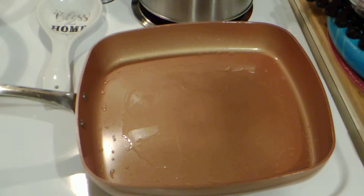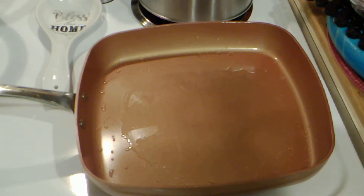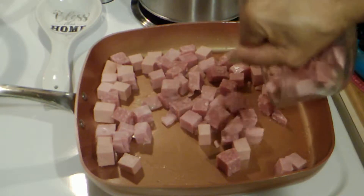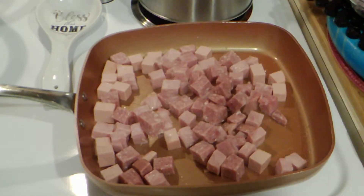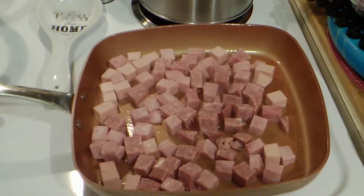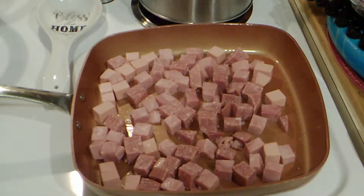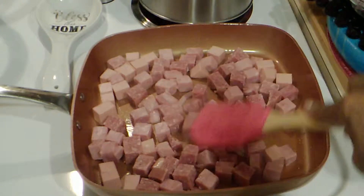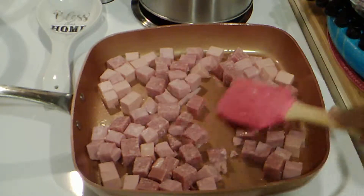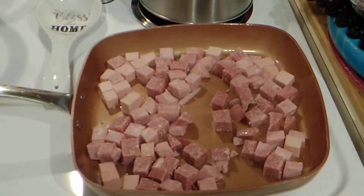Here I have my pan heated up and I've added a little oil. I'm going to add my bologna and salami and my ham. We're just going to brown it up. Flip them over.